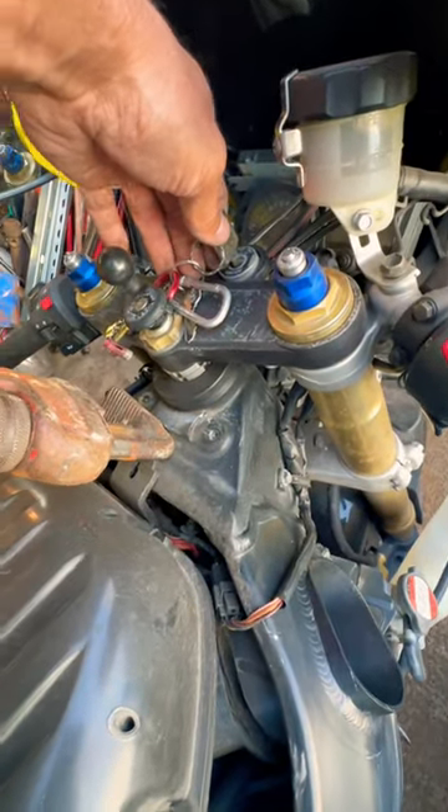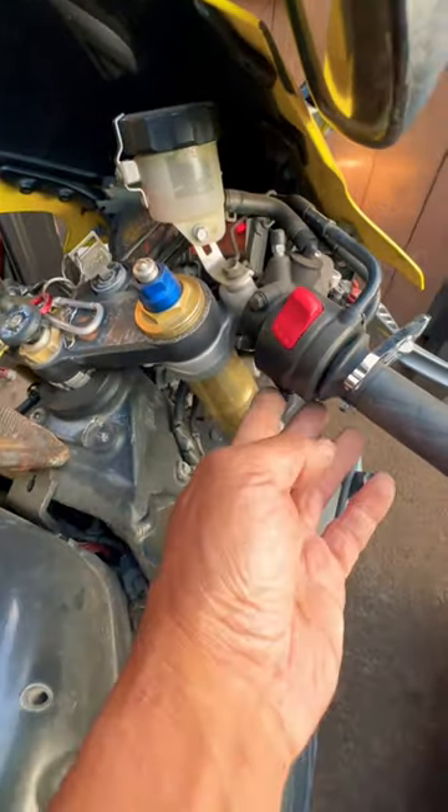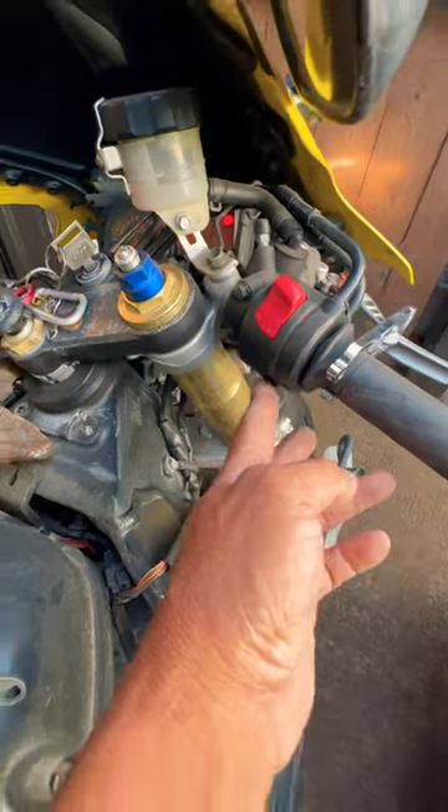Turn your key on and make sure you hear your fuel pump. If that fuel pump is on, you're getting fuel. If your kill switch works, you should be able to push the button and start it. In this case it doesn't.